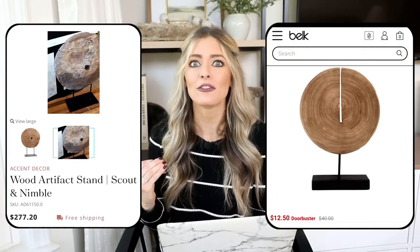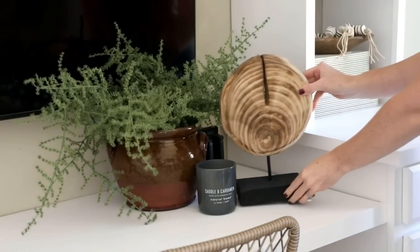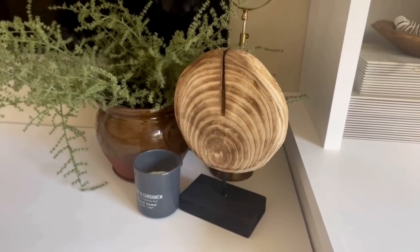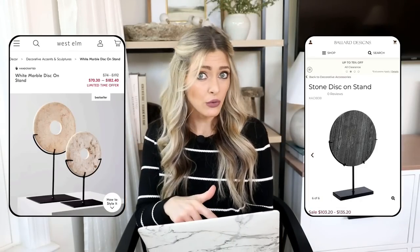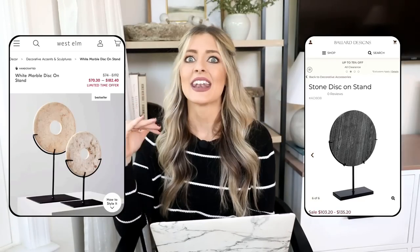But $277 is a lot, so there is a dupe over at Belk and this one is only $12.50. I actually own this — I figured it was such a good price, why not invest in it myself. I have it placed on the desk of our upstairs living space. It adds such an elevated look just paired with a little plant. This would look really pretty on a console table or a larger desk, adding that warmth and texture. I love how this looks like such a designer piece — West Elm and Ballard Designs also sell stone circular disc-on-a-stand pieces, which is a very designer look.